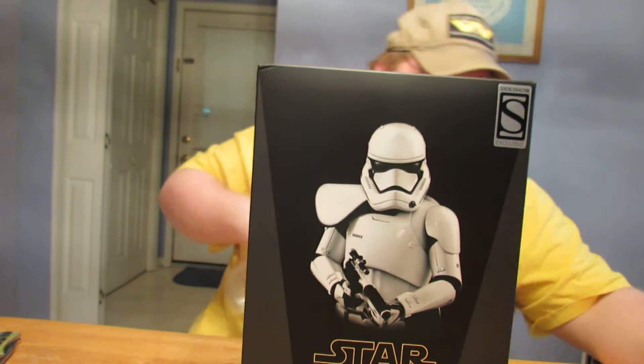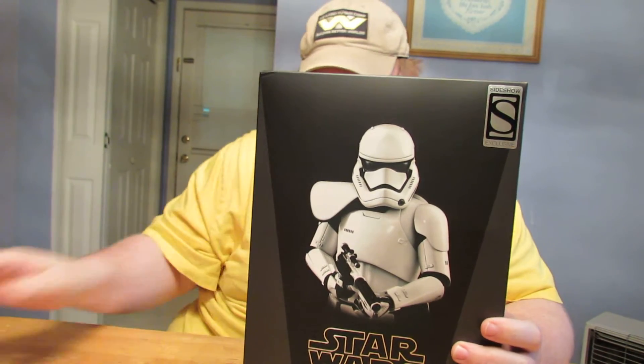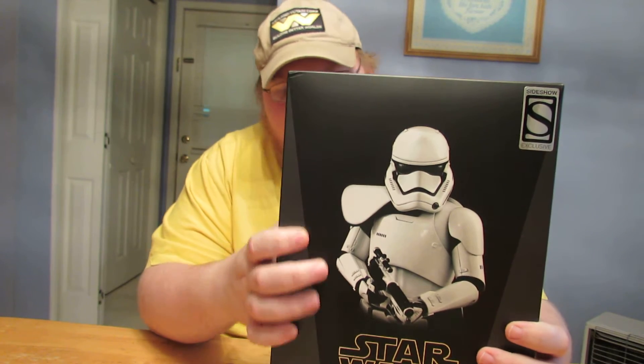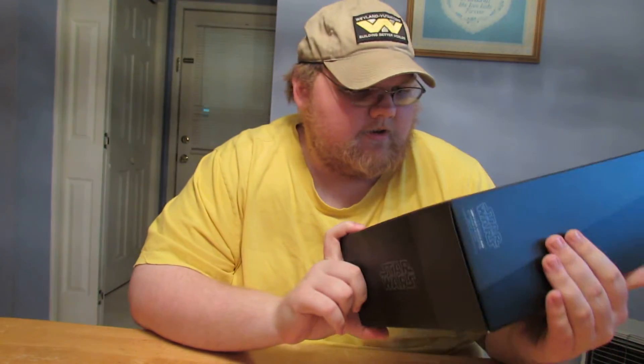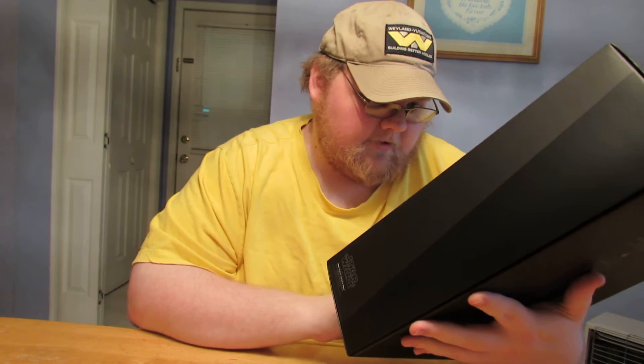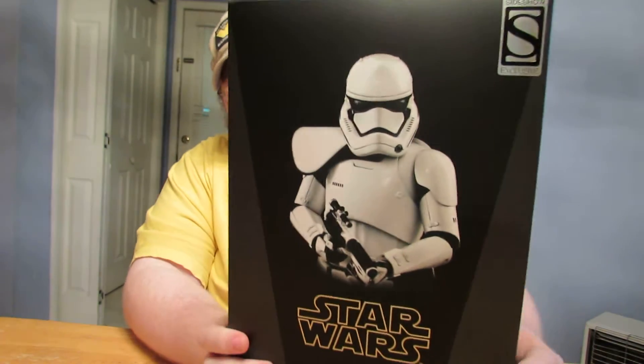As you can see, there is the Squad Leader, and this is the one with the white pauldron. The Officer is the one with the red pauldron, and the Sergeant is the one with the black pauldron. The Sergeant is not available for pre-order yet, but the Officer is. It'll be a couple more months before he gets here in the States.